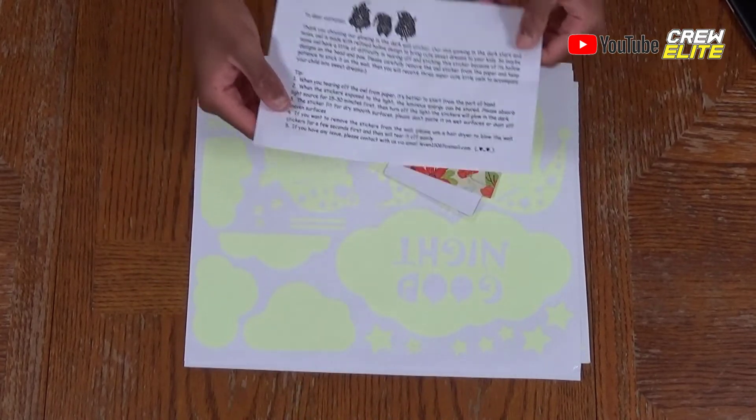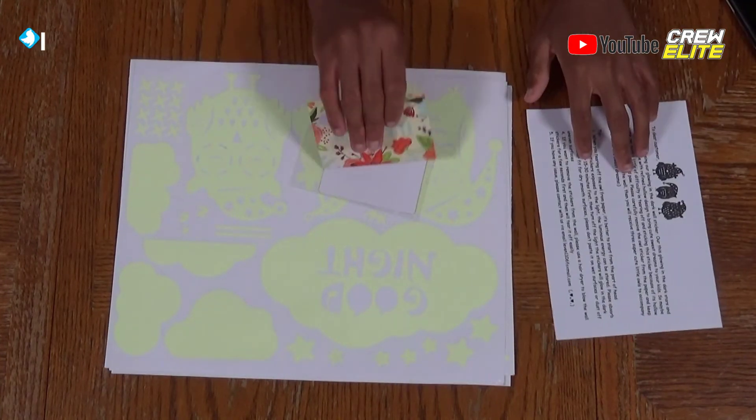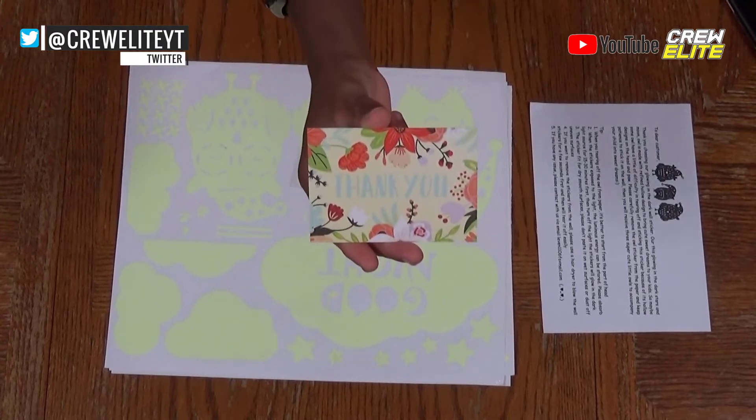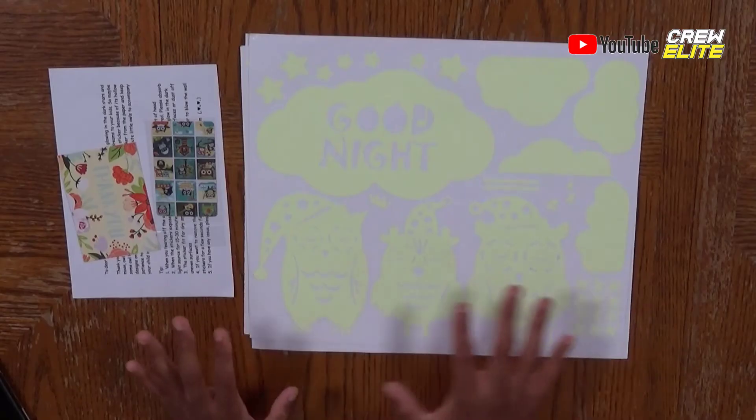Right here the company has left us a note with the product — it probably has warranty details, how to use it, and how it works. We'll put that to the side. Here we have a thank-you card from the company with contact information so you can get in touch if you need any assistance. And right here we have a pry tool — it's basically a card you can use to pry off the stickers if you want to move or remove them from the wall.